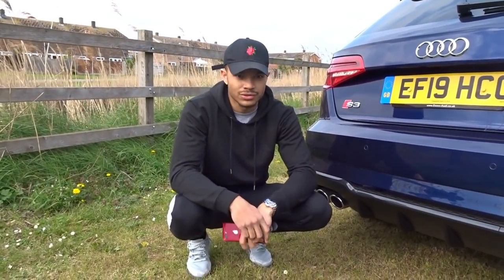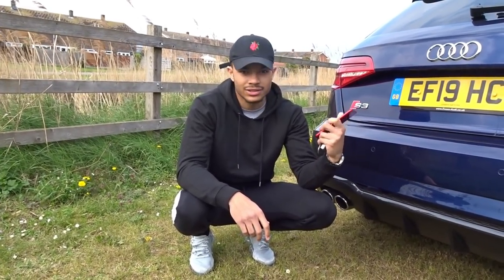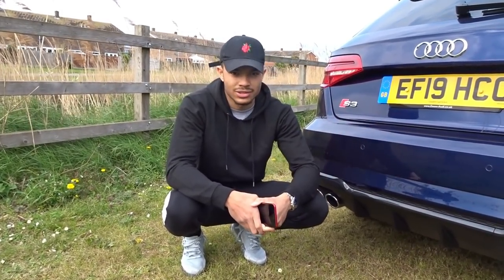Hi guys, Lewis here, and welcome back to another YouTube video today. Here behind me we have the Audi S3 Black Edition, and as you can see by the plate, it's a new one.